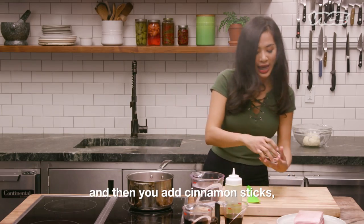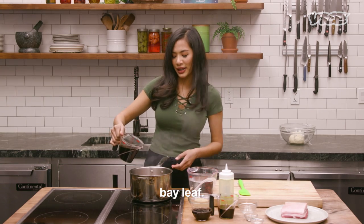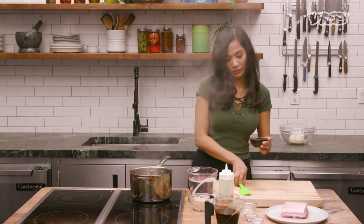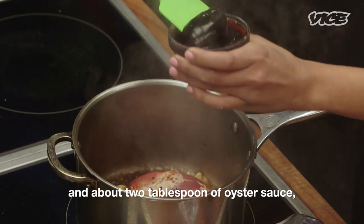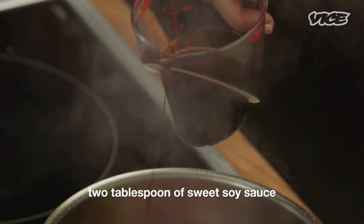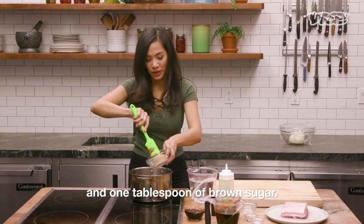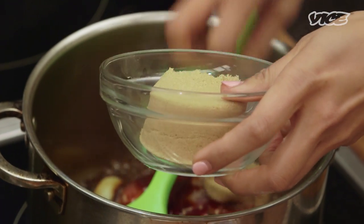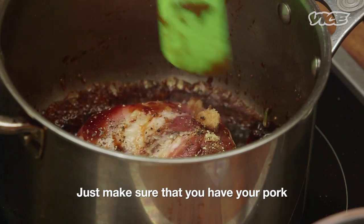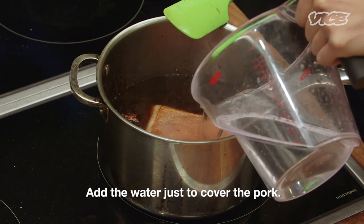And then you will add cinnamon sticks, four to five cloves of star anise, bay leaf, half cup of soy sauce, about two tablespoons of oyster sauce, two tablespoons of sweet soy sauce, one tablespoon of brown sugar. Sprinkle with a little bit of black pepper. Just make sure that you have your pork coated with the sauce on both sides.